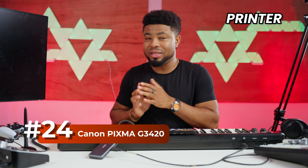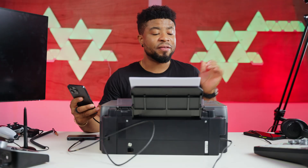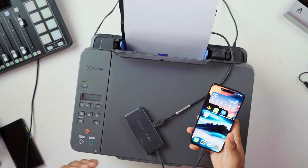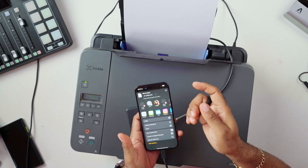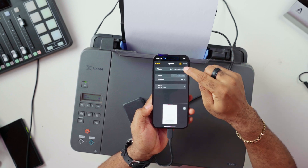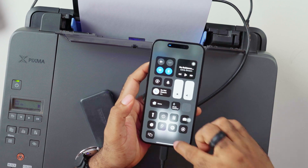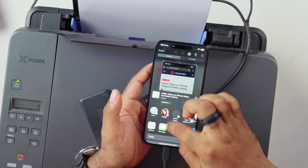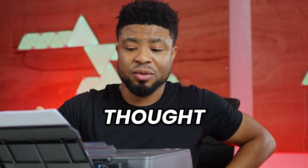I want to test a printer — connecting it directly to the iPhone via cable and printing without going through Wi-Fi. I have a printer connected to the dongle, and from the dongle I've connected my iPhone. I'll open Pages, turn off Wi-Fi, go to Files, open a blank document, share it, and click Print. No printer found — 'No AirPrint printers found.' When I turn Wi-Fi back on, the printer appears on my network, but with the cable you can't find the printer. I thought that was going to work.